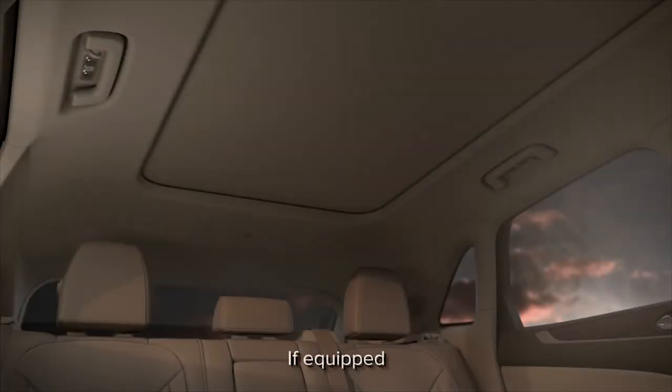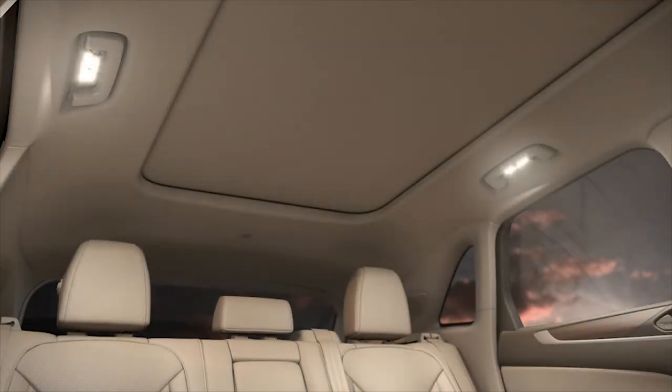For your convenience, your Lincoln may have rear dome lights. They are located on the headliner panel above the rear doors and behind the grab handles. They illuminate from above to give your interior a cleaner appearance.